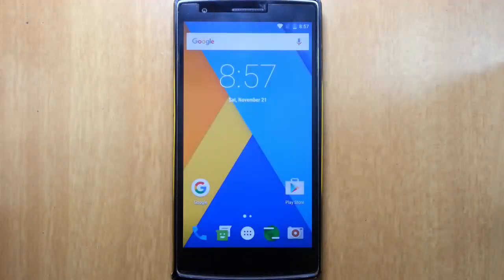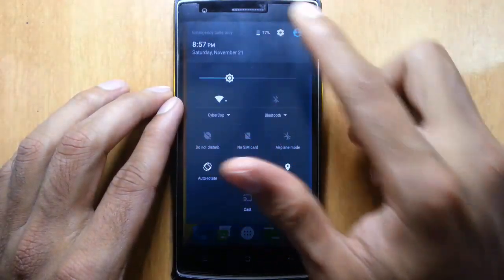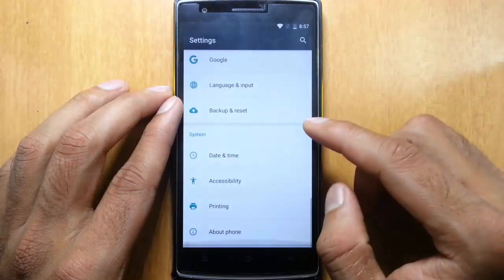Hello YouTube! In this video, I am going to review the unofficial Sanerja Mod 13 build for the OnePlus 1, which is running on Android 6.0 Marshmallow. This ROM is developed by the well-known XDA developer Sulton.